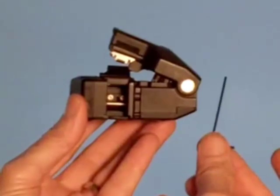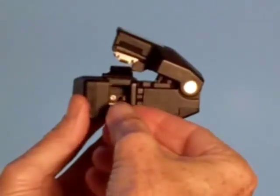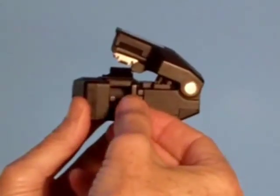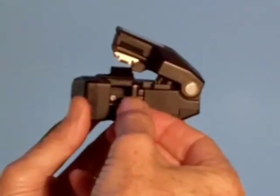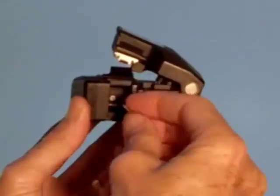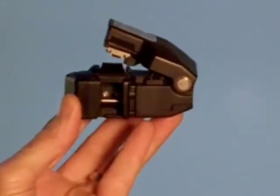So we take the included 1.5 millimeter hex wrench, fit it into the set screw, and then loosen it two full turns — there's one, there's two. This loosens up the blade.